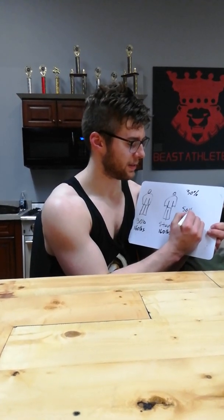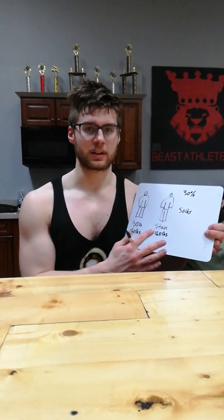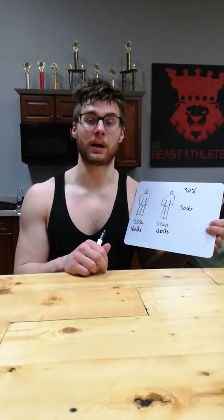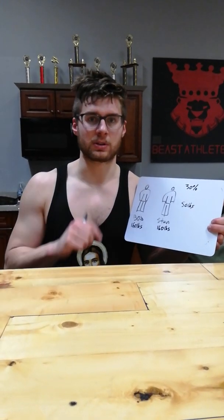The difference between a bodybuilding style approach and a powerlifting style approach is going to be very different because it's going to dictate your set and rep ranges. One applies specifically to weight classes and one does not.